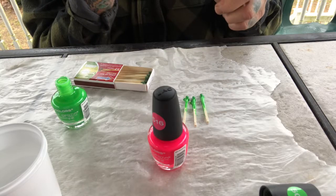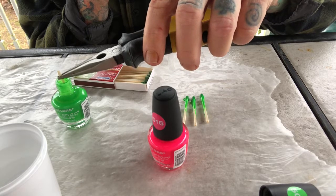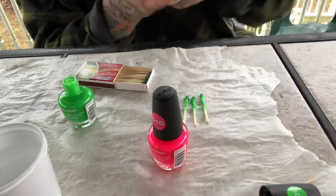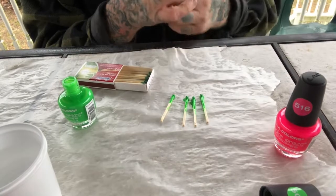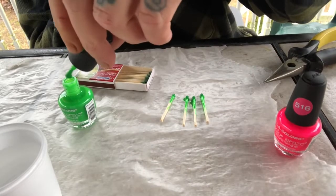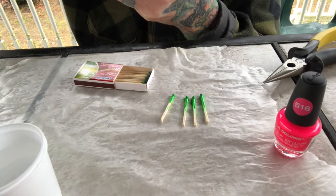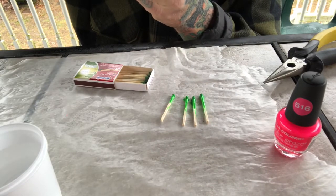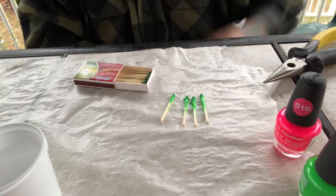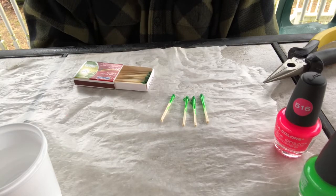My camera is actually charging up so I figured I'd shoot this on my phone. And there you have it — that's the easiest way to do it, so we'll let them dry. I'm not a connoisseur on fingernail polish and how long it takes to dry. I've watched women dry their nails and I've seen it take a long time, and sometimes no time at all.